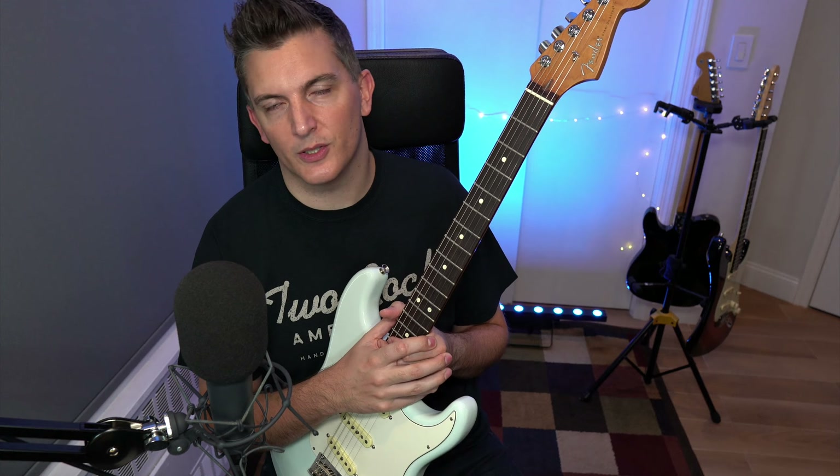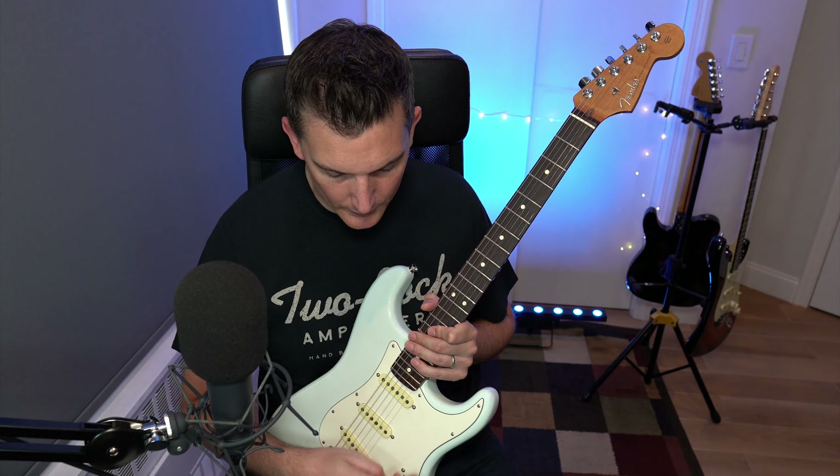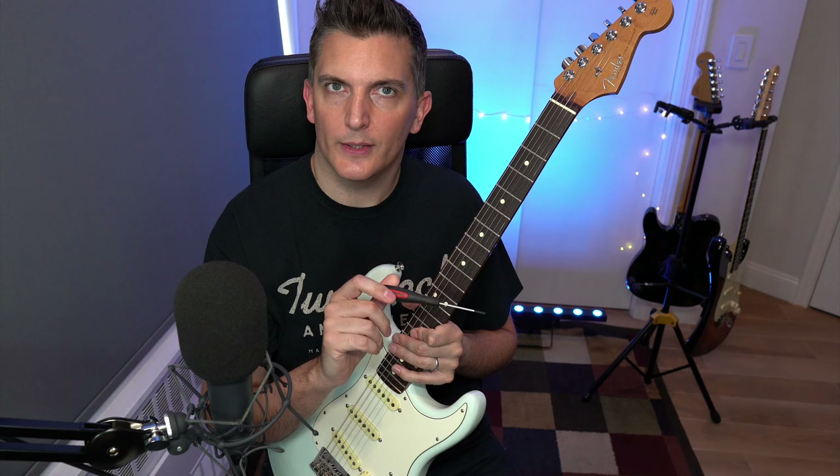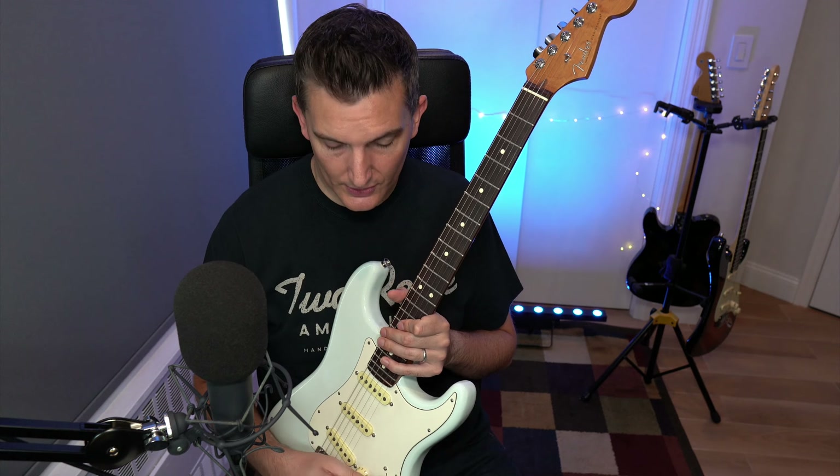All I did was remove the bottom screws of the pick guard and pull out the little bag that holds the controls — this adds no weight to the guitar. I played with the adjustments, turning them with a screwdriver until the hum was reduced in the best position across all pickup positions. I found the best position, put everything back inside, tied it up, made another recording, and it is a lot better. A lot better.